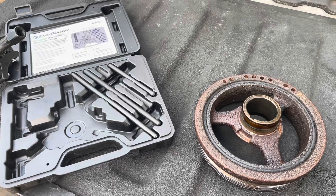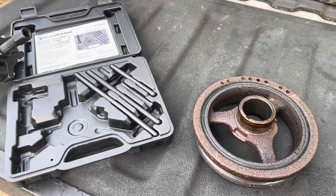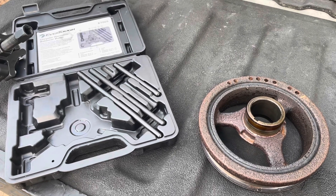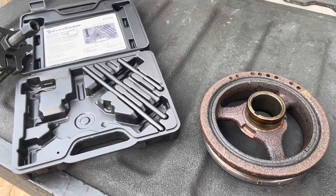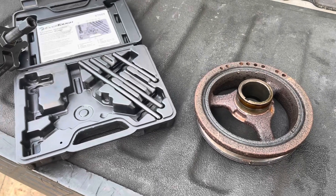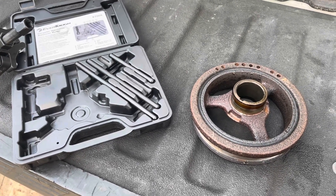This particular car belongs to my parents. And if they had to pay a dealer or a garage, it'd be anywhere from $2,500 to $3,000 to do this repair. A lot of people say you're supposed to take the engine out of the car, but I'm doing the job with the engine in the car.